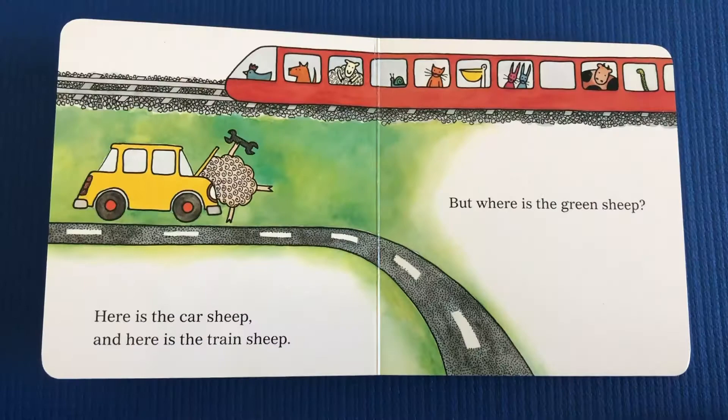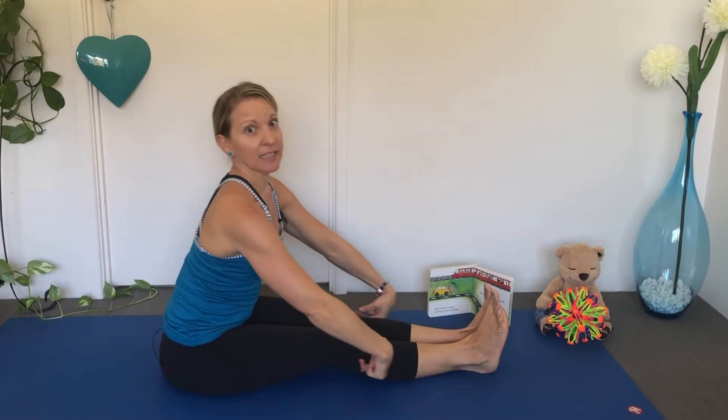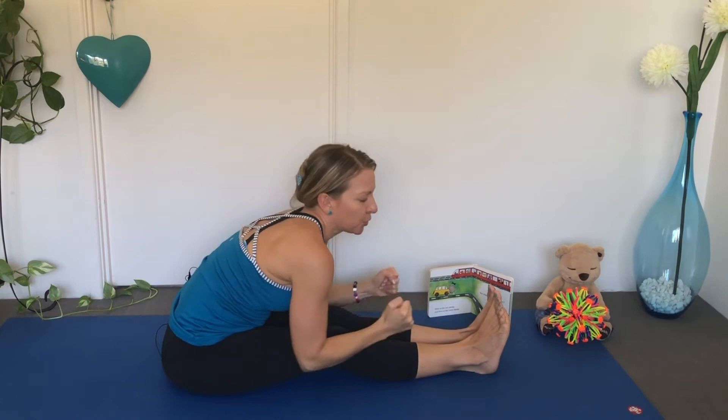Here is the Train Sheep. Let's make our legs long like a train. Let's try that again — can you make the sound of the train?